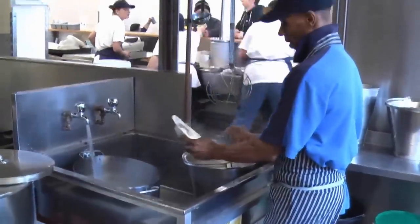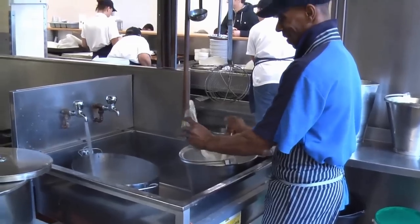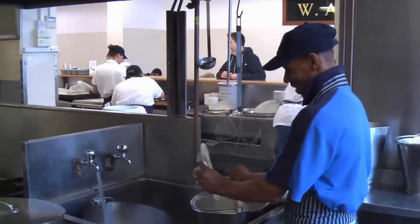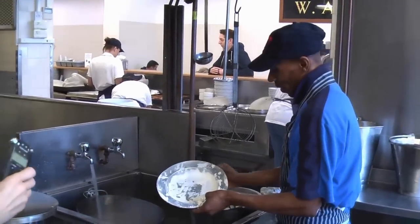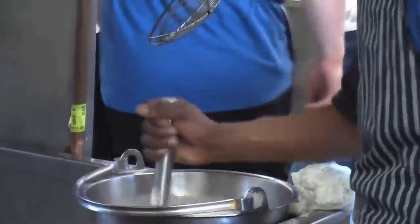And here we have Wayne making the liquor — the famous green liquor or parsley sauce. There's a fine art to it. Originally it was made with eel juice, but that's not the case these days, is it? No, no, that's not the case now.